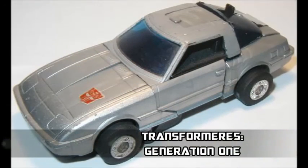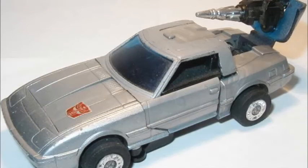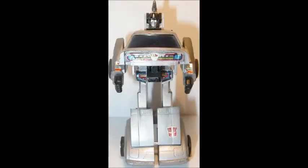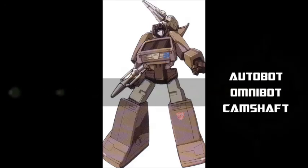The Transformers — more than meets the eye. Autobots wage their battle to destroy the evil forces of the Decepticons. The Transformers — robots in disguise. The Transformers — more than meets the eye.